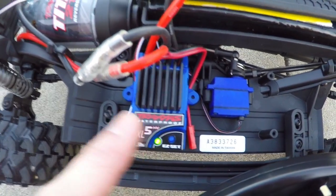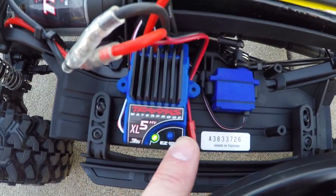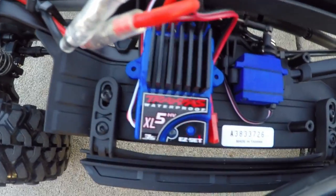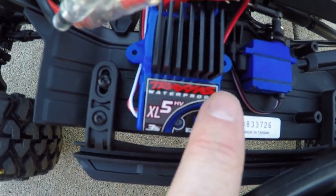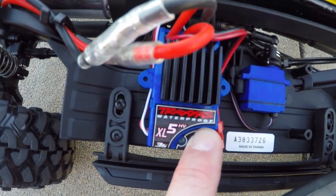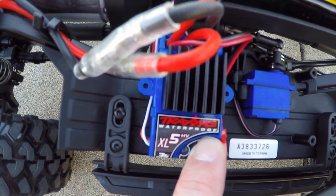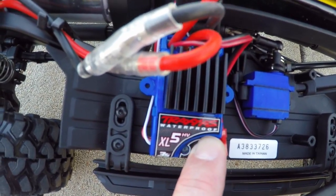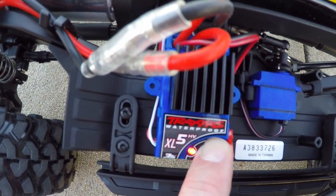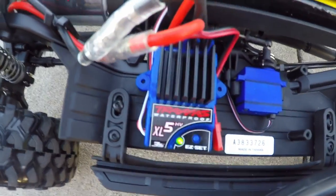Now I'll show you how to adjust your ESC for the different modes this model has. It has five different modes: sport mode, race mode, training mode, trail, and crawl. With your transmitter on, hold down this button until you get the green light, then the red light — hold the button down and you'll see one blink for sport mode, two blinks for race, three blinks for training, four blinks for trail. I want crawl mode, so when I see the five blinking lights I let go of the button, and now the ESC is set for crawl mode. Pretty cool feature.